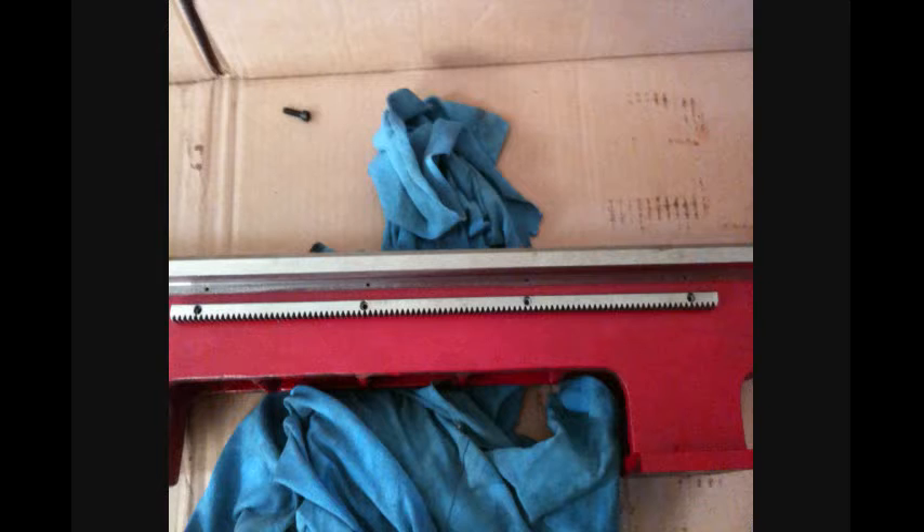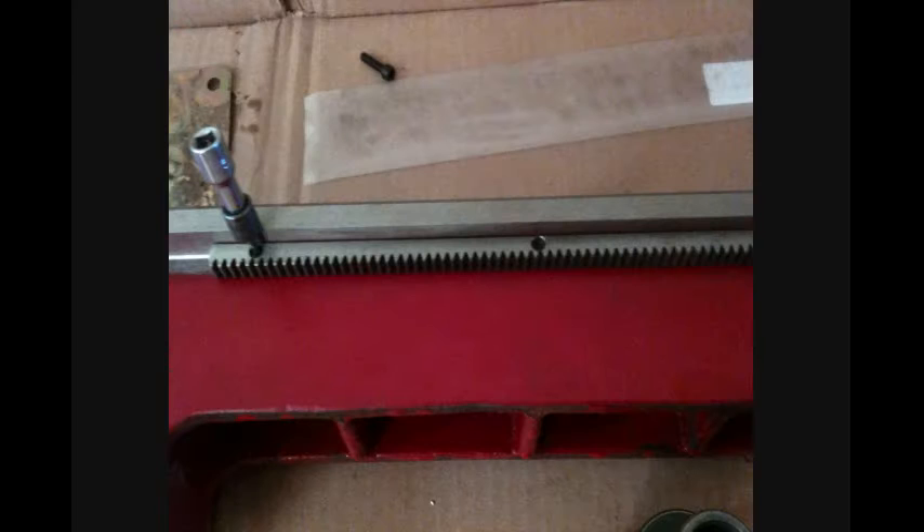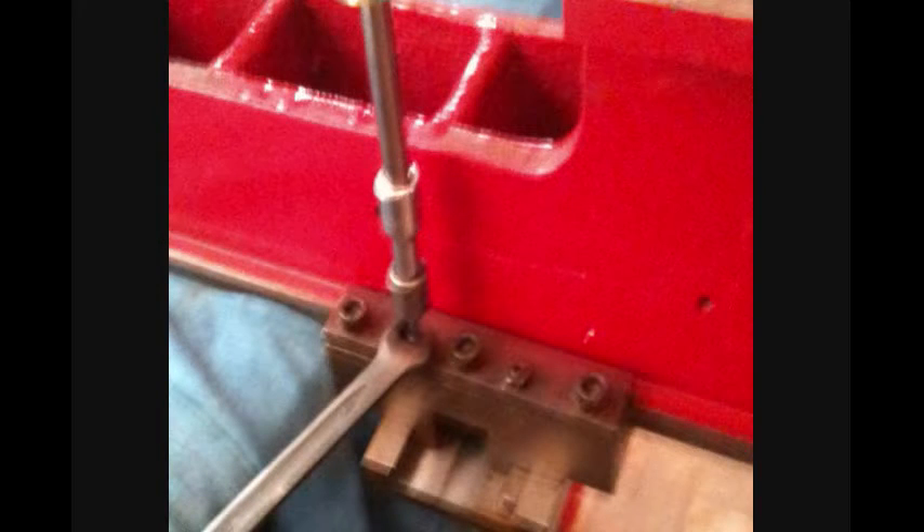I got the holes drilled — I won't tell you how painful that was on that little drill press. Tapped the holes and mounted the rack. With the bed upside down on my work table, about a foot hanging off so I could mount the carriage, I snugged up the socket head screws and then adjusted the set screws to allow the carriage to move freely and smoothly.